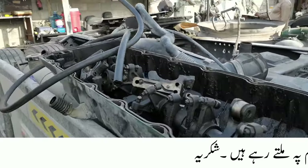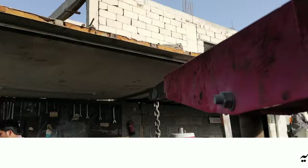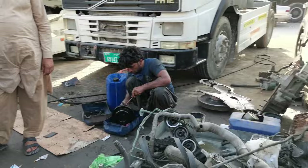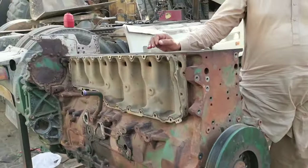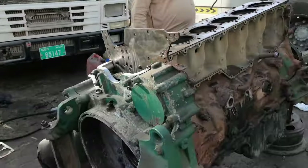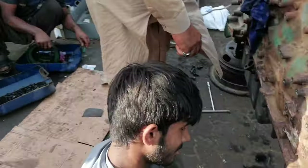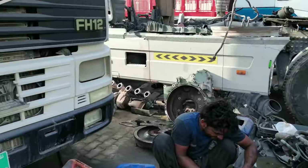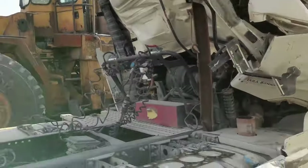This engine is a car in UAE. Let me show you the engine. This engine is also open. This engine is doing a good job. This engine has been in an accident.